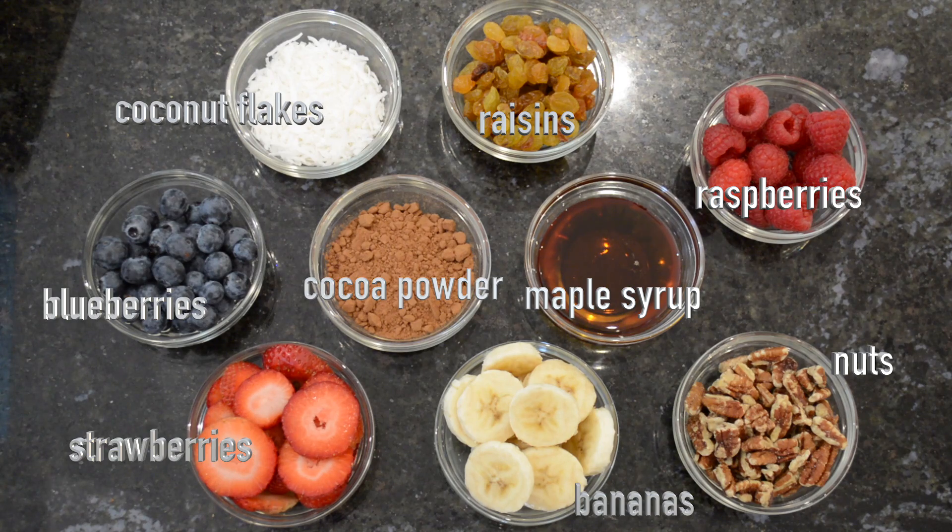Why don't you try making this two-minute oatmeal recipe and let me know in the comments how you like it, or if you already eat oats, I'd love to know how you prepare them. If you enjoyed this video, give it a thumbs up and subscribe to my channel for more videos like it. Thank you so much for watching — a plant-based diet is great for the planet, great for the animals, and great for you. Lots of love to you.